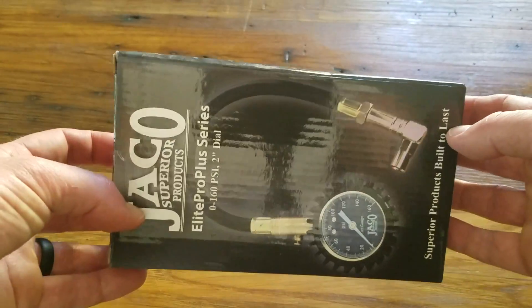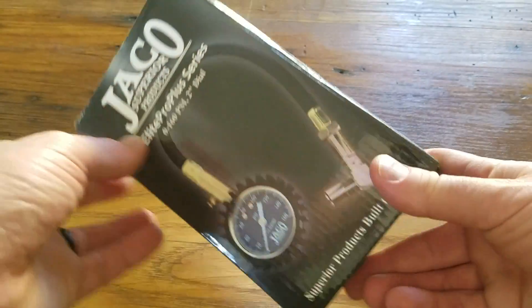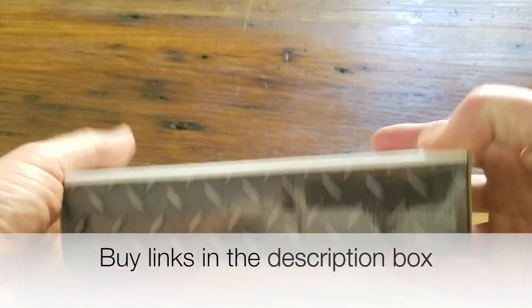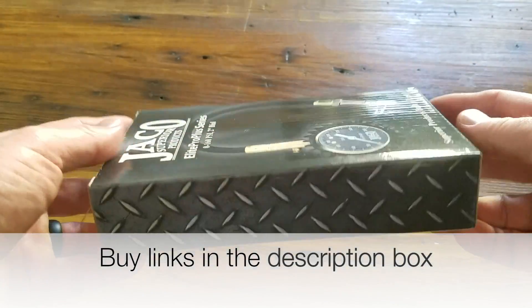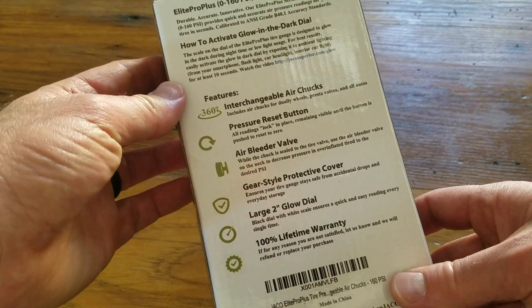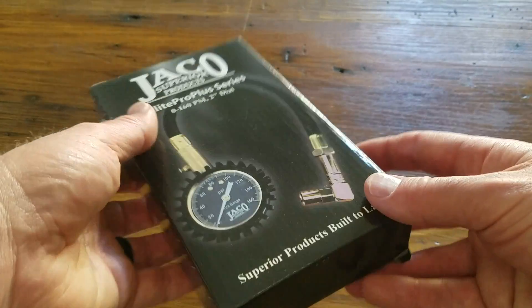The pressure gauge shows up in this pretty sturdy little box from Amazon. If you're interested in this product, I'll put a link in the description box below where you can purchase it. The graphics are a little something to be desired, but the box is pretty sturdy. You can see all the features there on the back.